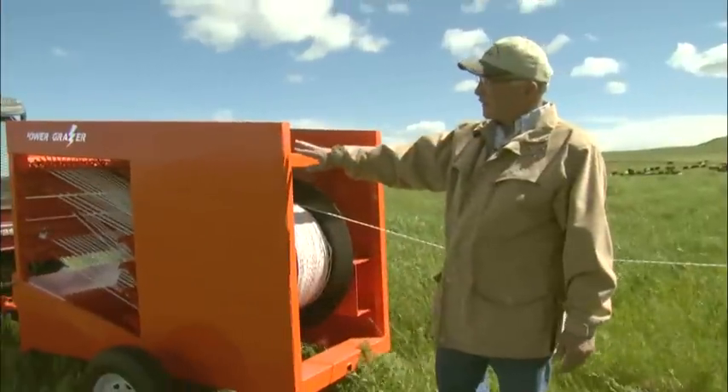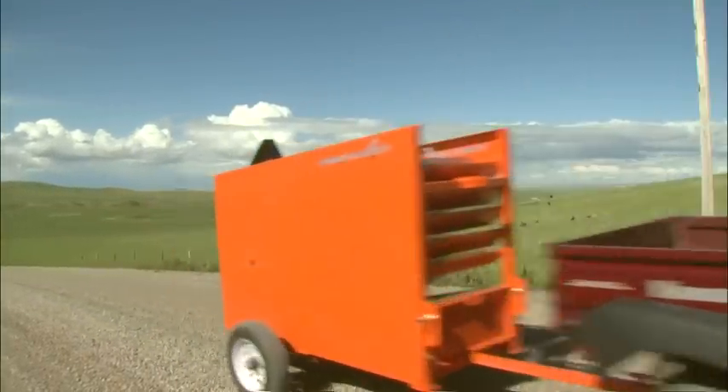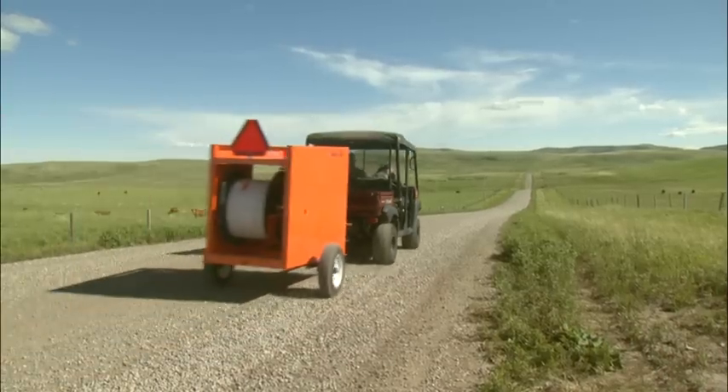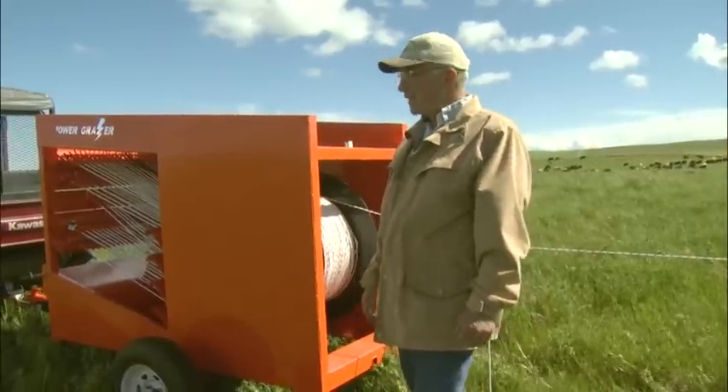The trailer is small enough and light enough to be pulled by a quad. The trailer comes with torsion axles so we can go down the road easily with it.